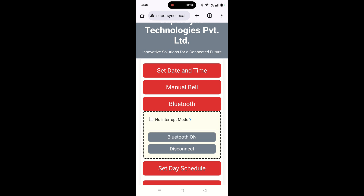If this checkbox is unchecked, bells are given priority and in case there is some bell during this operation, that will ring and Bluetooth will get disconnected. This was all about the Bluetooth mode.